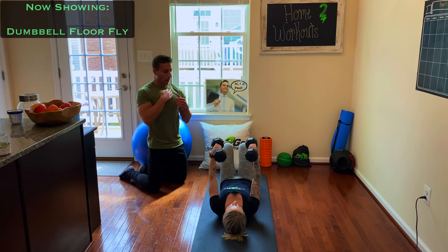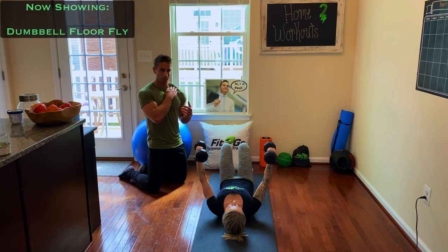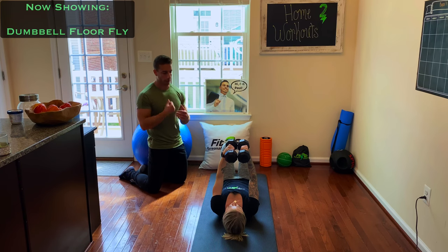This is going to tone — if you're a guy, it's going to work both sides of your chest. If you're a girl, this is kind of that spot that a lot of girls care about, that collarbone area. It's going to tone that up.